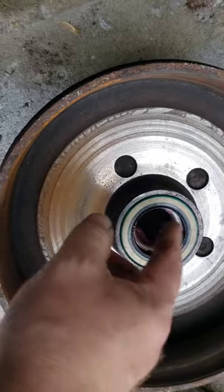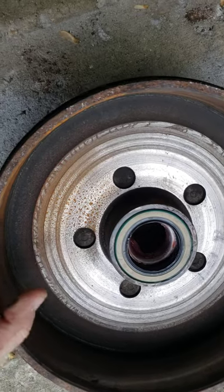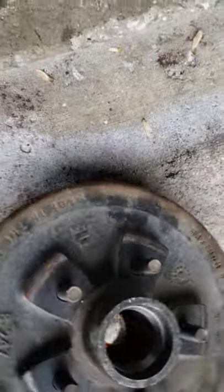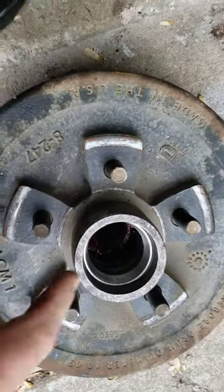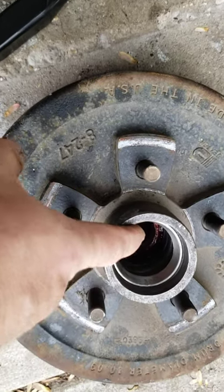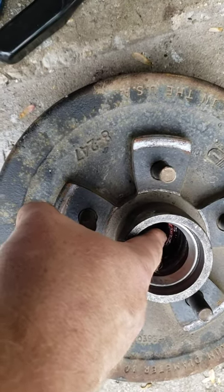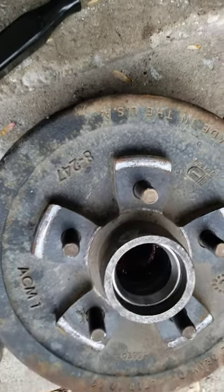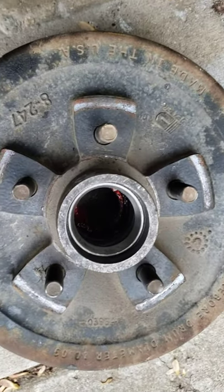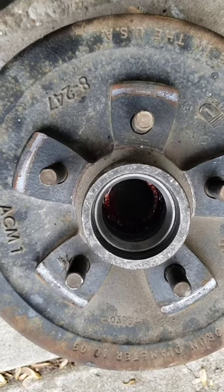Once you get that out you can pull out the bearings. Once the bearings come out you're left with the races that are inside. I took a screwdriver, put it down in the hole on an angle, hit the bottom part of the race, and tapped it out with a sledgehammer. You go around 360 degrees around the edge of the race and it will eventually pop out.